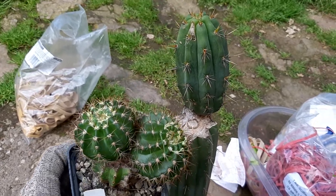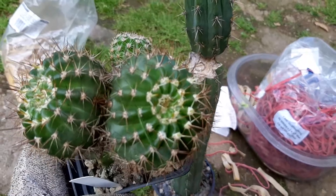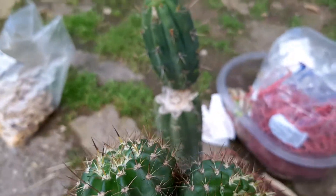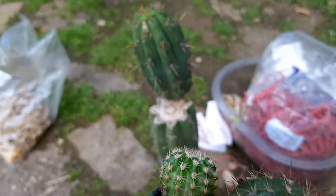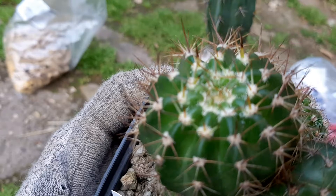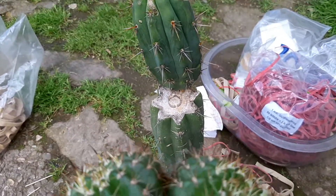Hey guys, this is going to be my next craft for today. This is a Lobivia hybrid called Asterix. I'm a big fan of it — it's a gorgeous hybrid and this one was grafted on a synopsis.